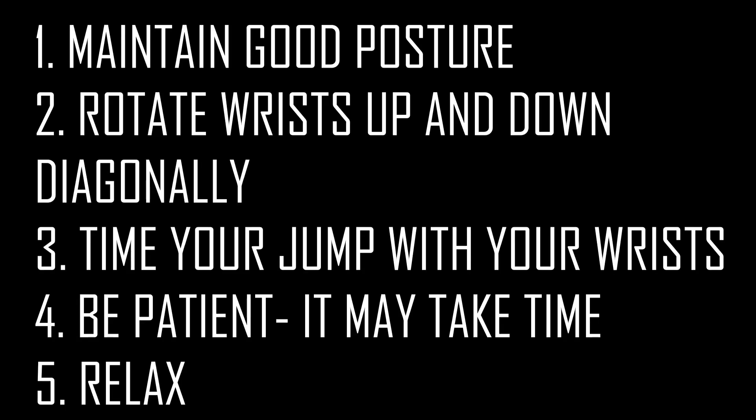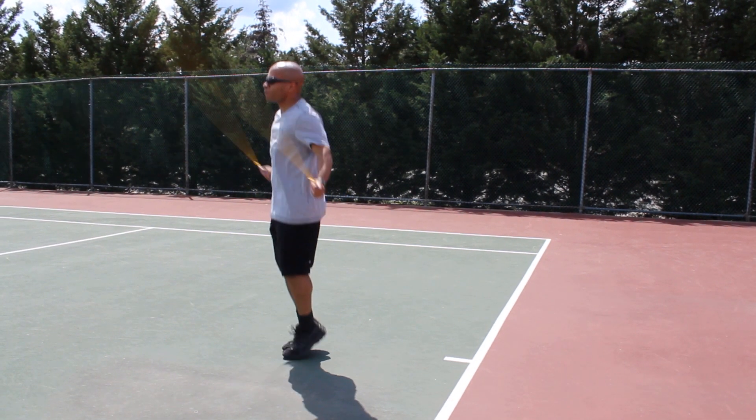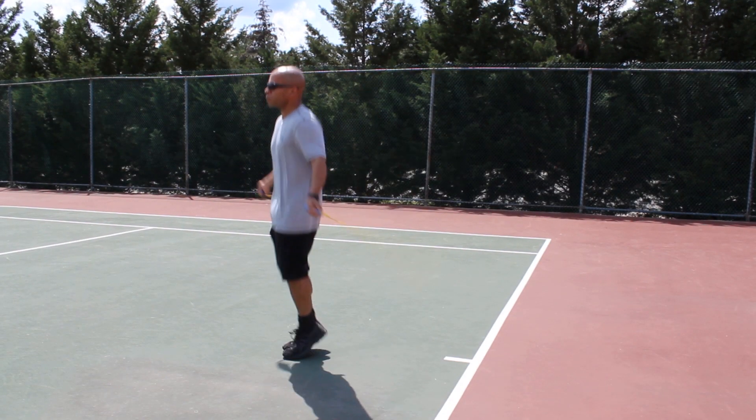We have five keys to success when learning and mastering the backwards jump. The first is to always ensure that you're maintaining good posture. See how my back is straight here? You have to keep your back straight if you want to get this move, otherwise the rope is going to get caught and you're not going to be able to execute any backwards jumps.